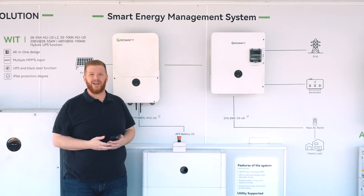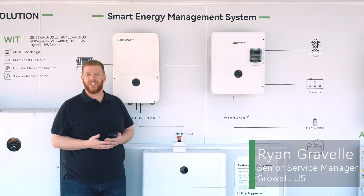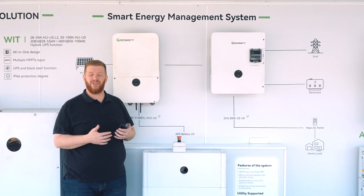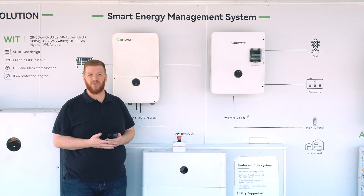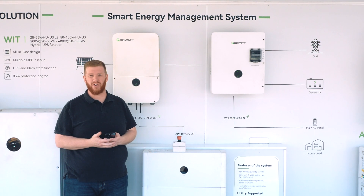Hi, Ryan Gravel with GrowWatt New Energy here. I'm here to speak with you about our new Shiner commissioning app, which is used for configuration and maintenance of your GrowWatt MIN series inverters, and soon to come SPH and WIT inverters.